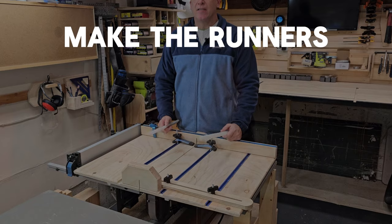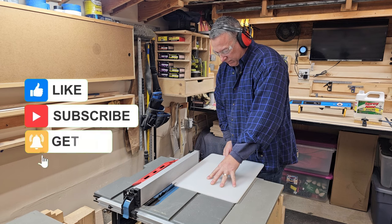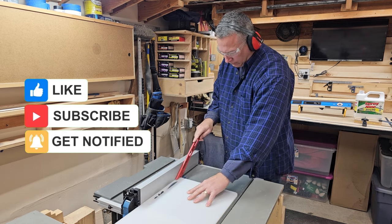Here I'm cutting up the pieces for the front fence and then gluing them up as well. It's time to make the runners. As I was making the runners, I was using plywood first to get the correct spacing in the miter slot before cutting the actual cutting board.